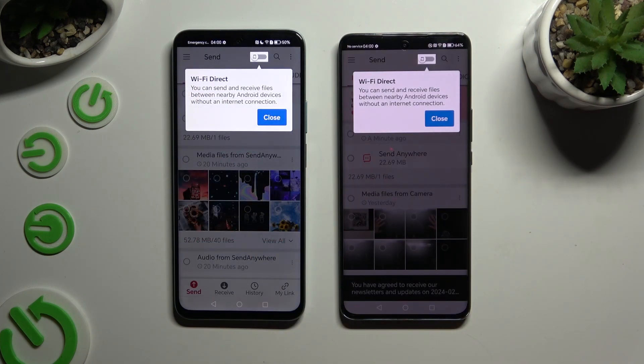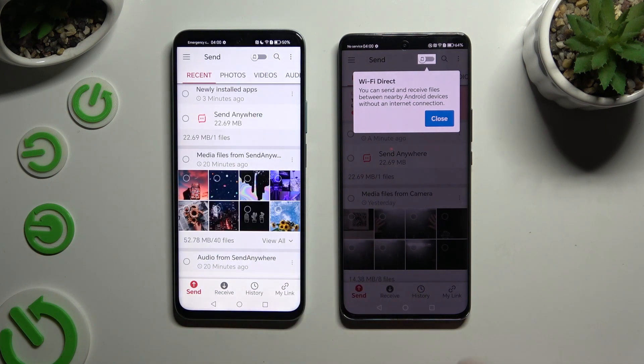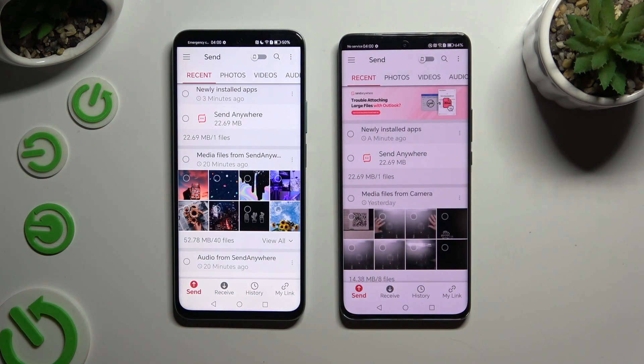Then select close in the white pop-up at the top, or just click on your device's screen. Finally, select Send at the bottom left corner on Android, and Receive right next to Send at the bottom of Honor.